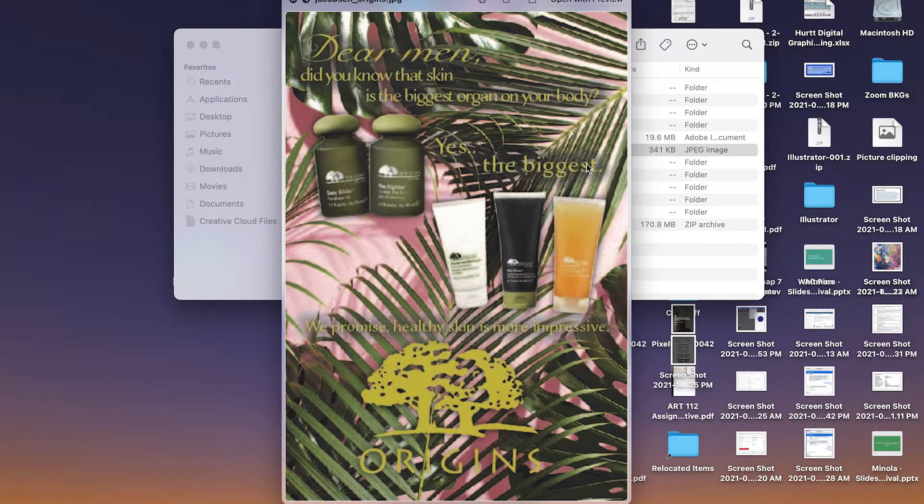I really like the message of this ad — 'the skin is the biggest organ on your body.' Yes, the biggest. I think it's really good, it's tongue in cheek, not inappropriate. With that other line, 'we promise healthy skin is more impressive' — I feel like it's a little bit wordy, maybe try to simplify.